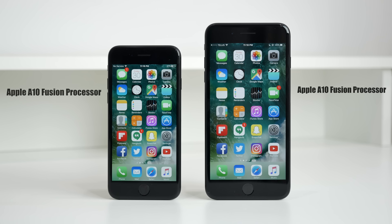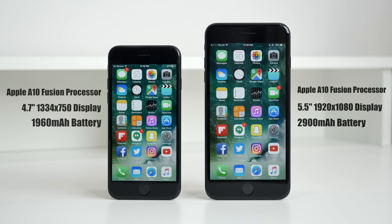The iPhone 7 has a 1334x750 resolution 4.7-inch display, while the iPhone 7 Plus has a 1080p 5.5-inch screen. The iPhone 7 has 2GB of RAM whereas the iPhone 7 Plus has 3GB. The 7 has a 1960mAh battery and the 7 Plus packs a 2900mAh battery, and the faster A10 Fusion chip is the same on each phone.